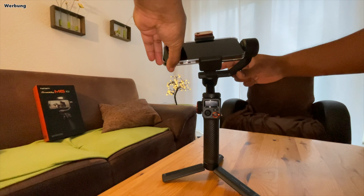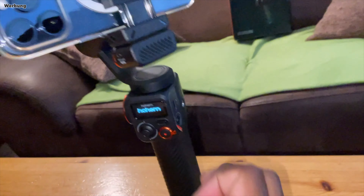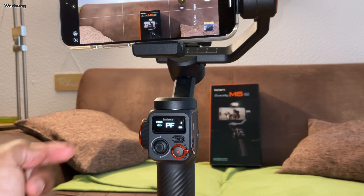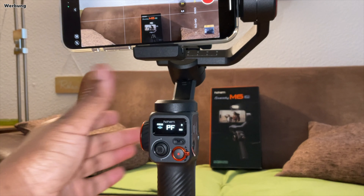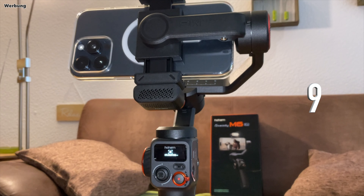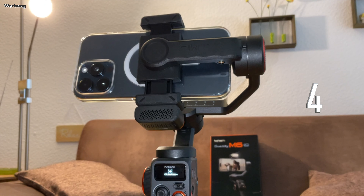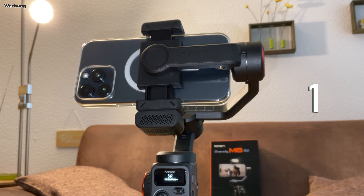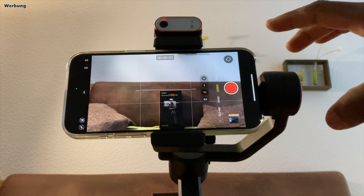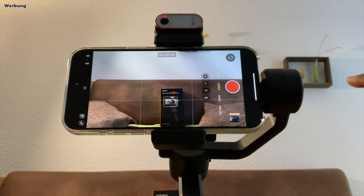Jetzt kann man den Gimbal einschalten. Drei Sekunden auf den seitlichen Einschaltknopf drücken, bis das Logo sich aufgebaut hat. Der Gimbal wird sich dabei waagerecht ausrichten. Sicherheitshalber kann man das Ganze auch kalibrieren, indem man fünfmal auf die M-Taste drückt – M steht für Modus. Falls das immer noch nicht waagerecht ist, kann es daran liegen, dass euer Smartphone schlichtweg schief eingespannt ist. Also testet das zuerst.